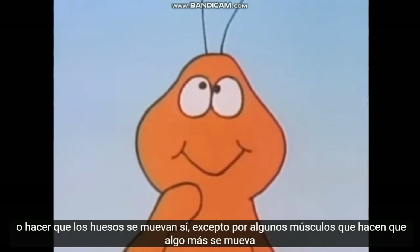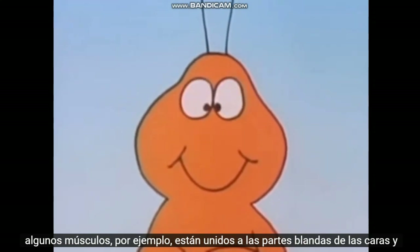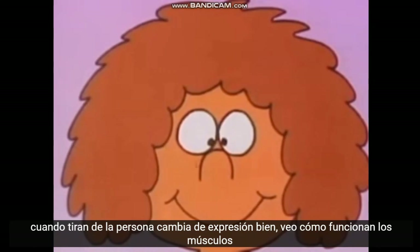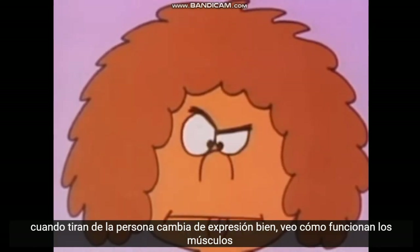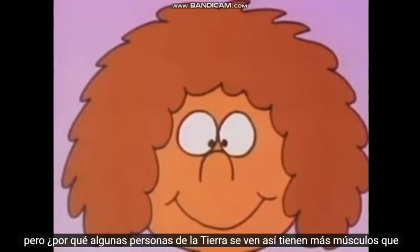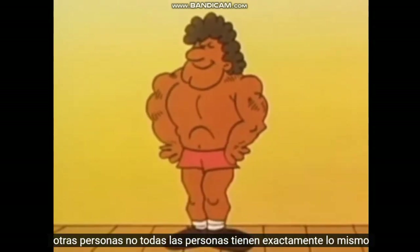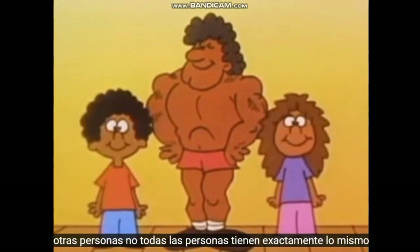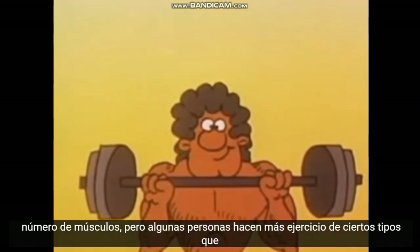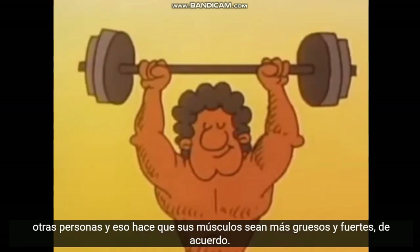Yes — except for a few muscles that make something else move. Some muscles are attached to the soft parts of people's faces, and when they pull, the person changes expression. I see how muscles work. But why do some Earth people look more muscular? Do they have more muscles than other people? No — all people have exactly the same number of muscles. But some people get more of certain kinds of exercise than other people, and that makes their muscles thicker and stronger.